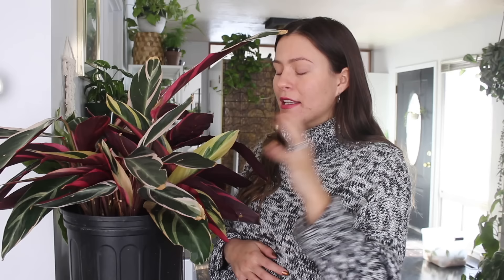Today I'm going to be giving you my care tips and tricks for Stromanthe Triostar. This is probably the plant I get the most messages about from people in comments and also in my Instagram DMs. This is definitely the plant I get asked the most about.